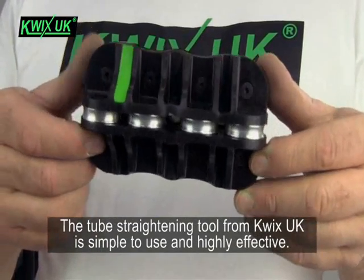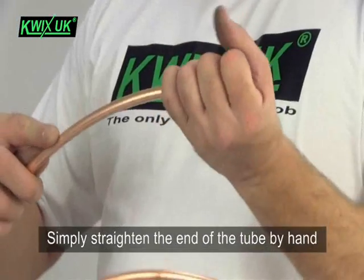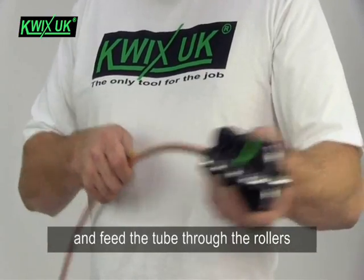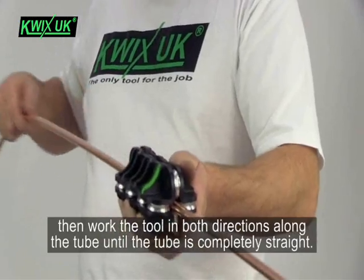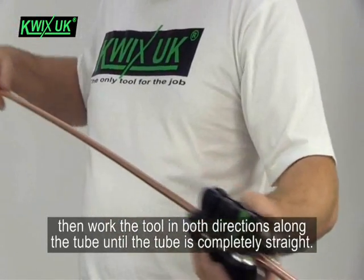The tube straightening tool from Quix UK is simple to use and highly effective. Simply straighten the end of the tube by hand and feed the tube through the rollers.